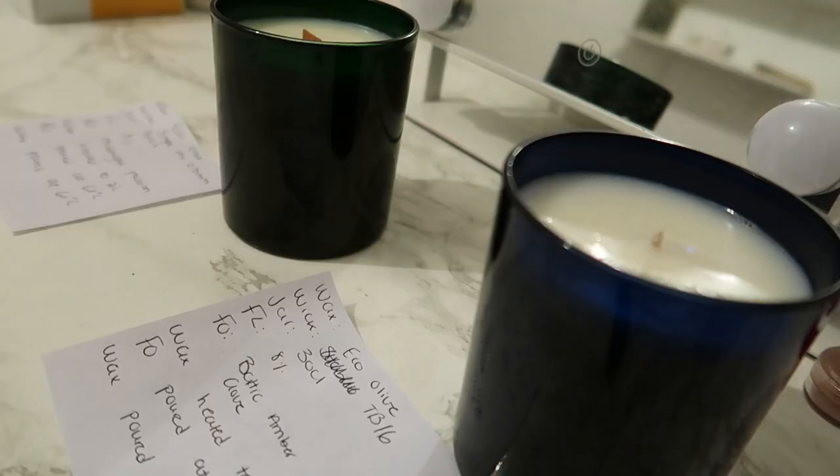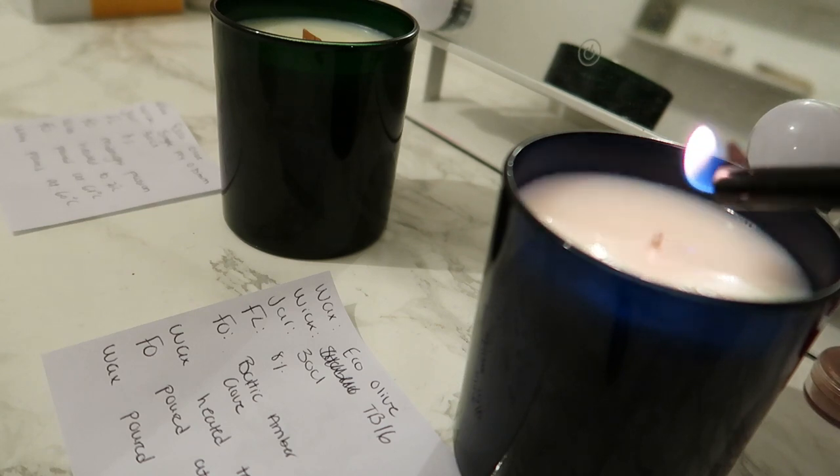Hello beautiful and welcome back to my channel. If you're new here, hello and welcome — my name is Mawahib. In today's video I want to burn test the eco olive wax with you guys. I made the eco olive candles about two weeks ago — I'll link the video down below if you haven't seen it. Without further ado, let's burn test the eco olive candles. First hour burn — really excited to burn it with you guys.